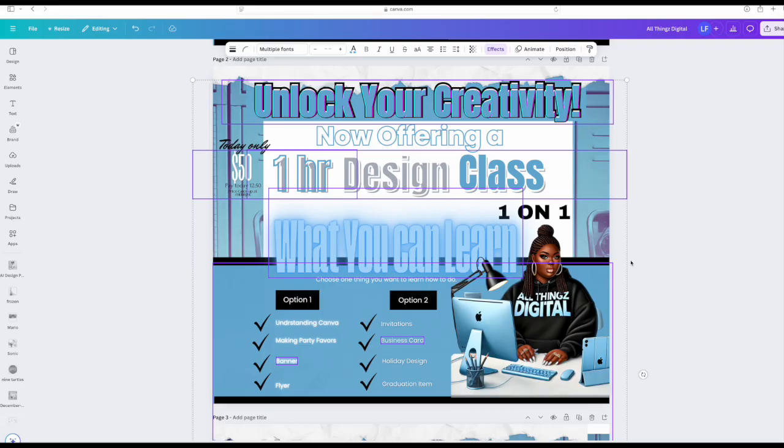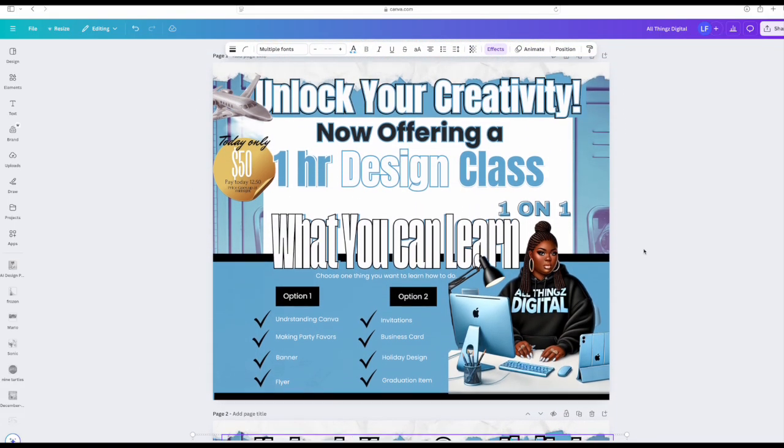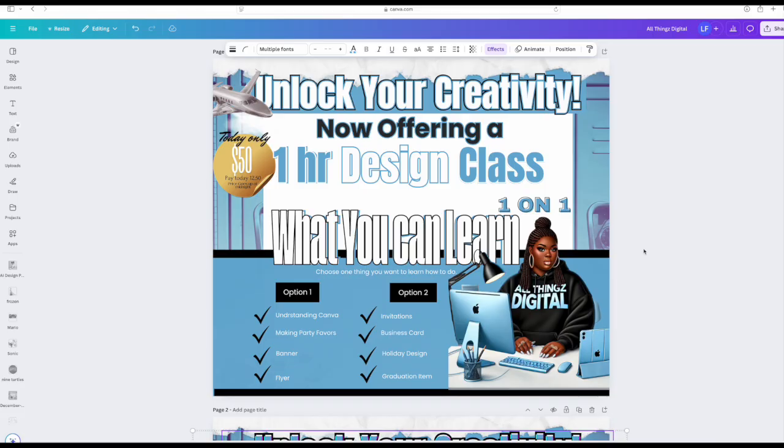Beginners, I suggest you scale it down and choose less. How do you fix it? Limit the effects to one or two, and use them on important words — you want to grab their attention. For example, if you design a flyer, show a shadow effect on the header and leave the rest clean. This one looks clean, looks crisp, grabs your attention — that's what you want. When we say don't overuse effects, smooth out the effects.